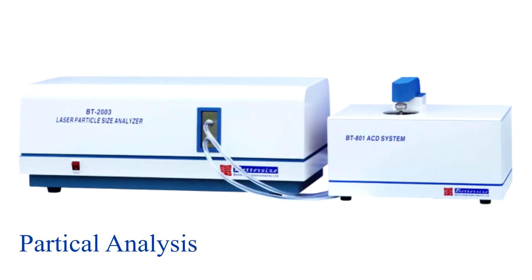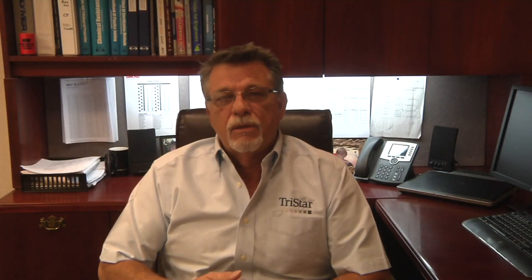The last test is particle analysis. This is another key point in determining whether the materials meet the standards set by Saint-Gobain. It is also critical in determining the blending materials and additives, ensuring that particle sizes are compatible with the PTFE particle sizes so that they get properly blended.